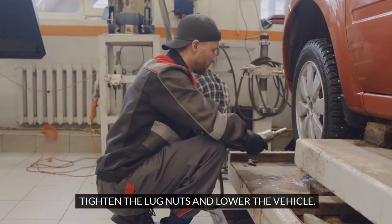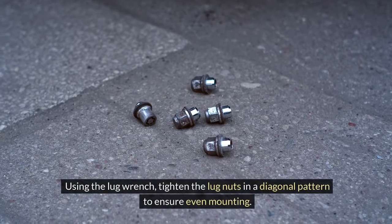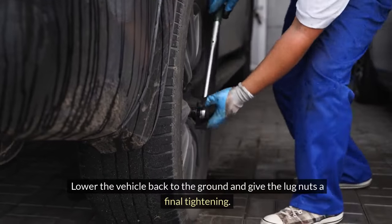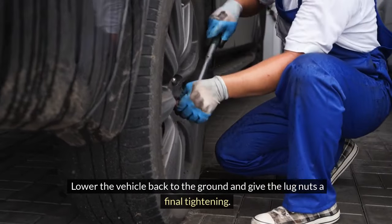Tighten the lug nuts and lower the vehicle. Using the lug wrench, tighten the lug nuts in a diagonal pattern to ensure even mounting. Lower the vehicle back to the ground and give the lug nuts a final tightening.